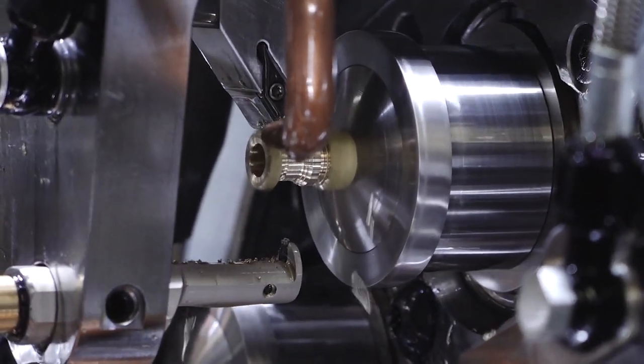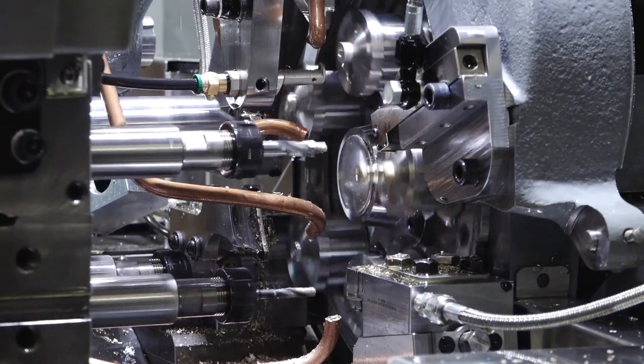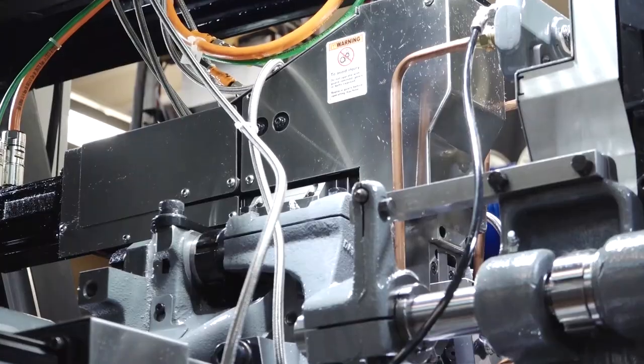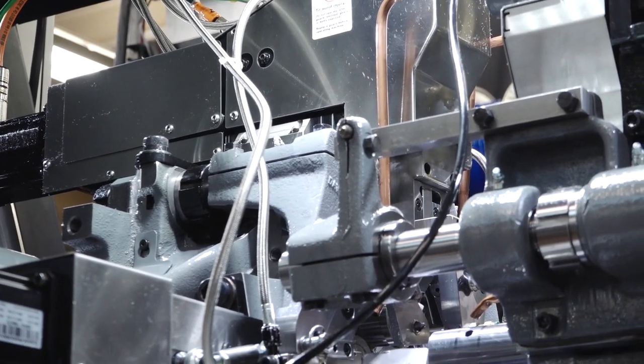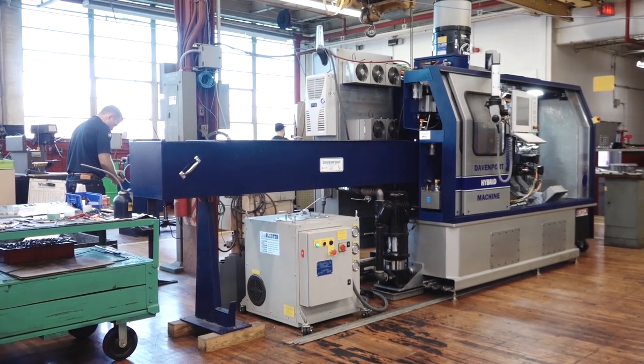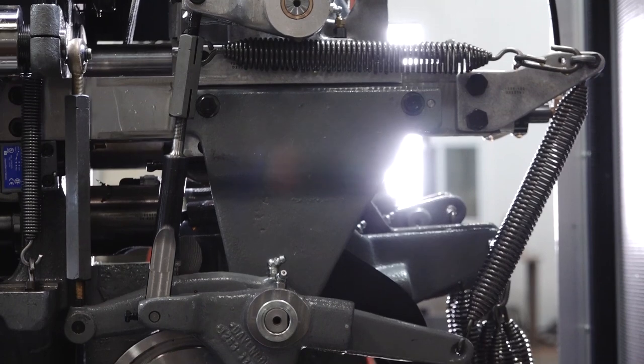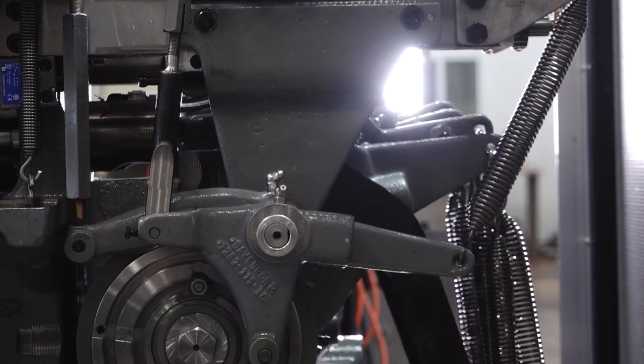We have a product now that, personally, I have a lot of pride in, and I know that the rest of the team has a tremendous amount of pride in what we've been able to accomplish. Everything that was up in my head is in that machine, so it's kind of part of me. I'm definitely proud of the machine the way it stands today. I think it's the best Davenport we've ever produced.